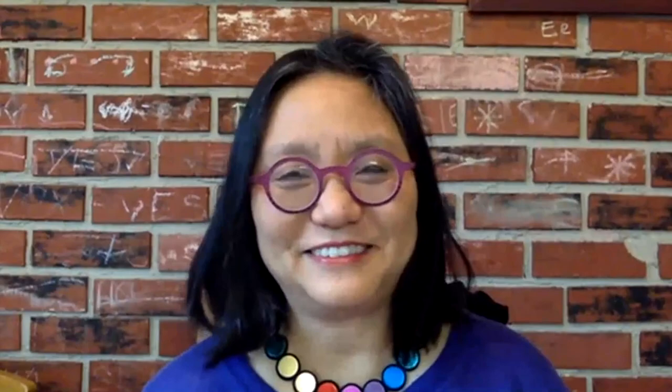I hope you all enjoy reading it and maybe thinking about what the one thing you would save would be. Thank you.